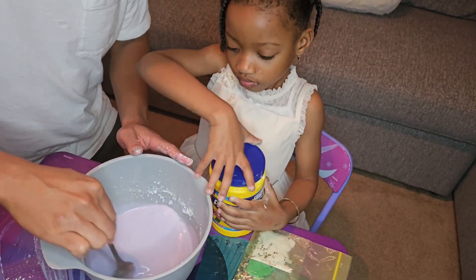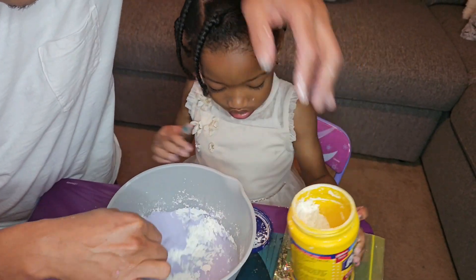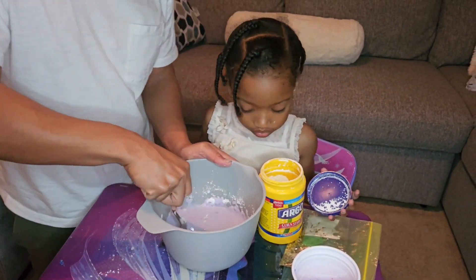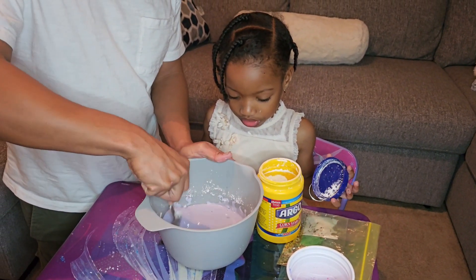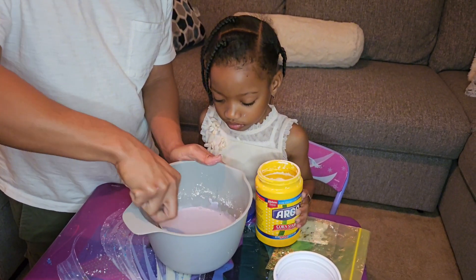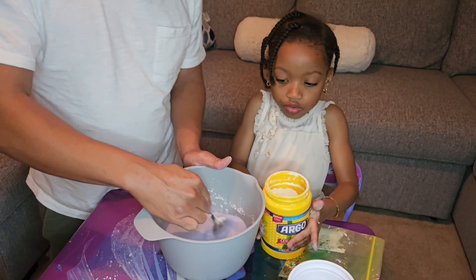Let's check it first. I think a little bit more. Let me do it — let me help you. Let's just do that amount first and see what it looks like. If we need more, we can always do that. Yeah, I think we need a tiny bit more. It's kind of a little bit liquidy. It needs a little bit more cornstarch — I think we had too much water.